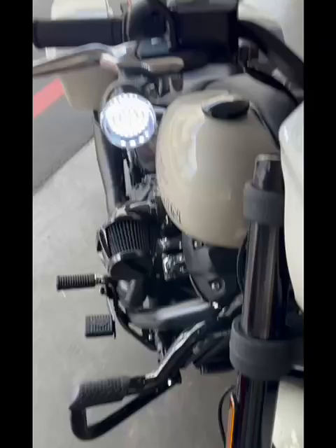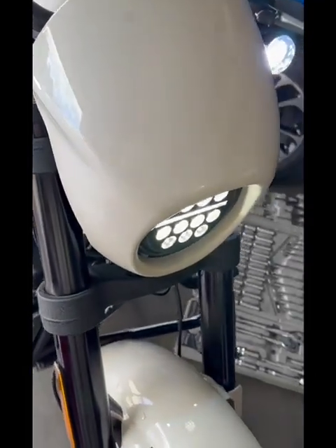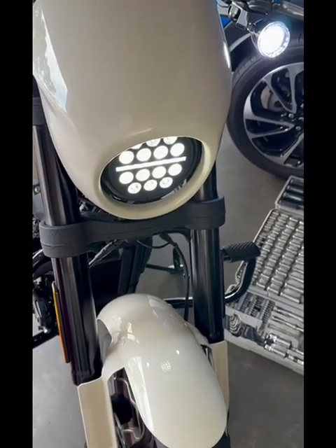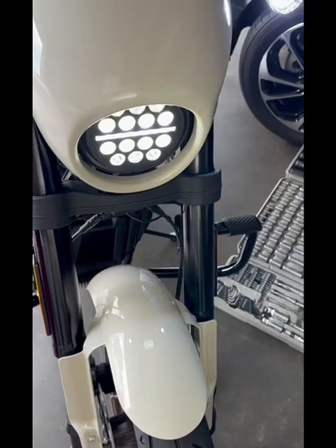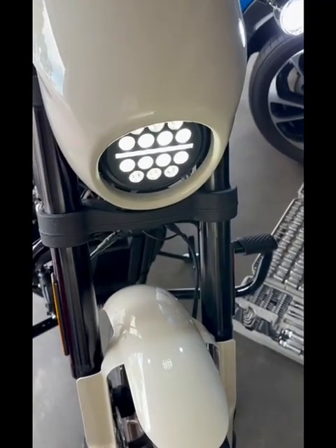I've also done the Eagle Lights DRLs and turn signals — I've got a separate video on that, you can watch that. Super easy to put in the tail light, super easy. This headlight was the hardest. I was even thinking of taking it to the dealer, but once I found out it was just those four attachment points to get the fairing off — the two screws and just pulling the stabs from the rubber socket — it was really easy. Everything was pretty easy.